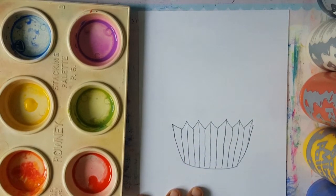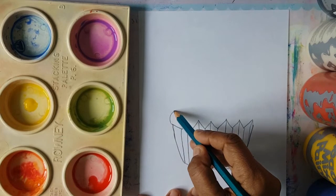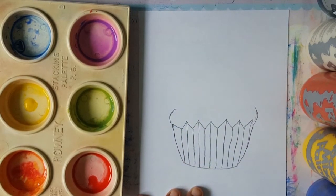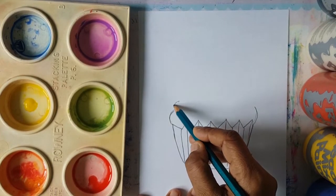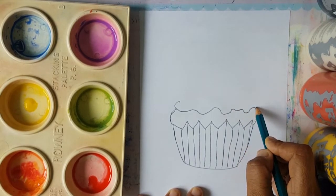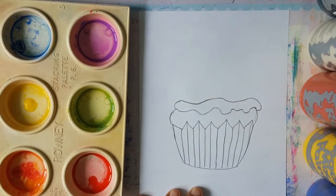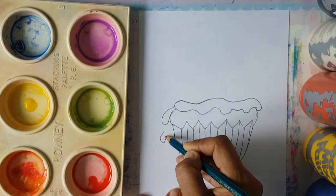Then after that, boys and girls, we're going to put a lovely shape to indicate that it's a cake — a lovely brown cake. And then on top of the cake, we're going to have a lovely topping. The topping is going to be layers of wobbly lines, because it's a lovely icing that we're going to be putting on top. Some of the icing can even come out of the edges, maybe even dripping down because it's so delicious.